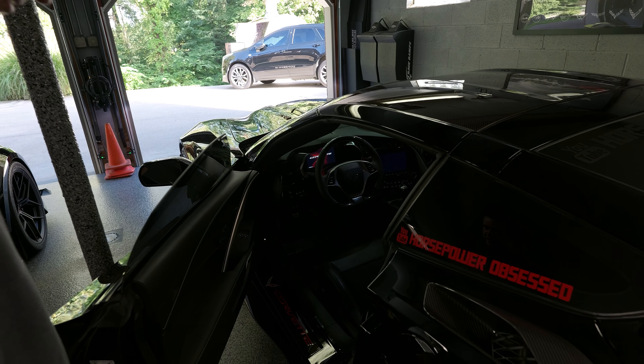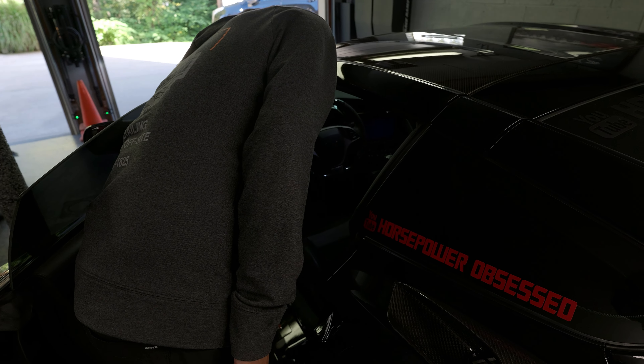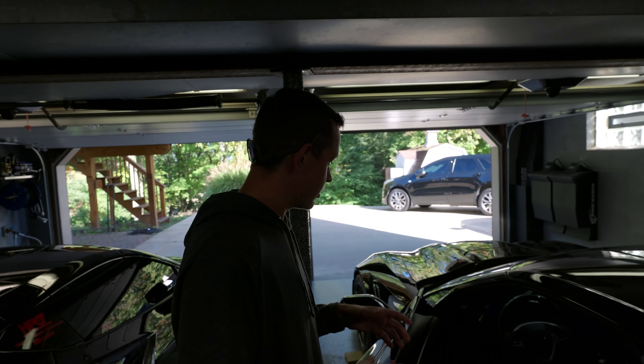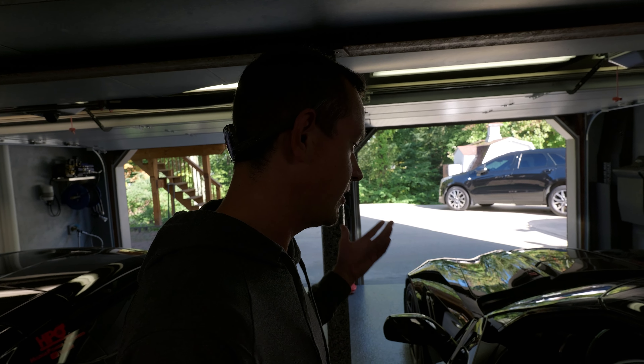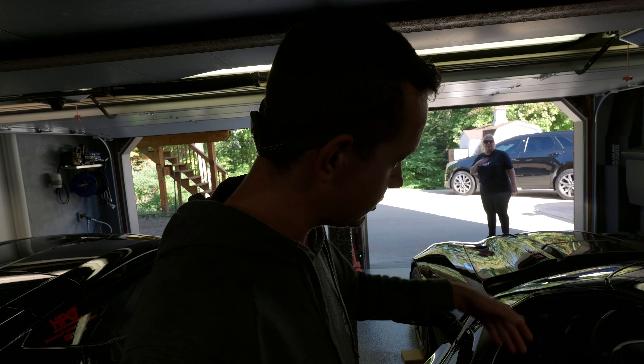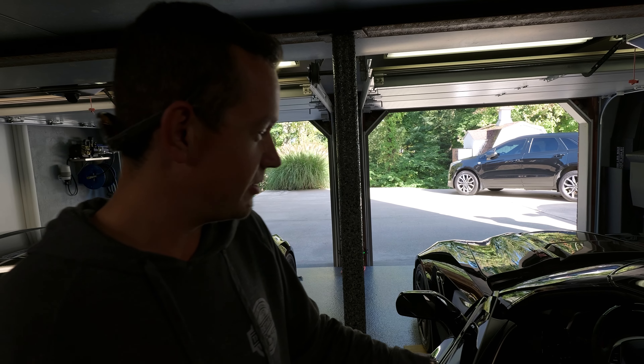Beautiful car first off. I can definitely tell — your seat Alcantara looks great, but obviously it's just the steering wheel because you're grabbing it, you've got all the oils on your hands, so the Alcantara is going to get matted down. I mean that's just a true thing — you're touching it all the time, so the Alcantara is matted down, it is dirty, so we're going to get that all cleaned up for you and we'll do a video on that.